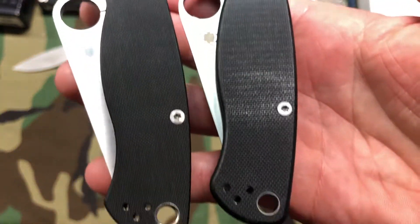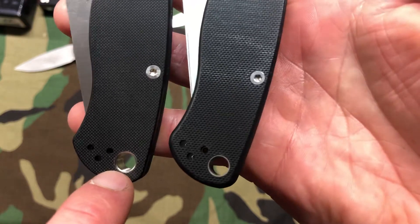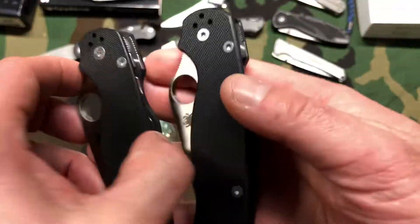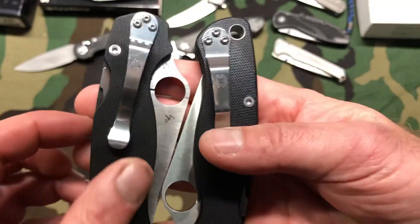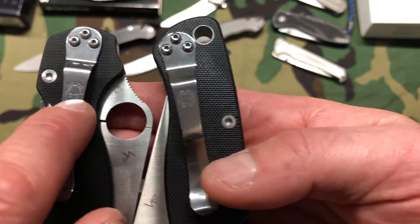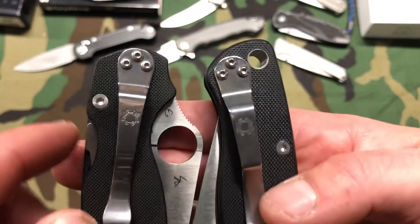Once again, you won't be able to tell unless you have them side by side. The lanyard hole is a lot smoother and polished on the real one — the clone is a little more dull. If you flip them around, the clip is reversed, but that's not a big deal. The main difference with the clip is the logo — it's not as detailed and engraved on the clone. It's nice and deep on the real one. The screws are a little bigger on the clone, nice and small on the real one.